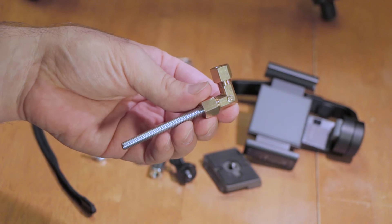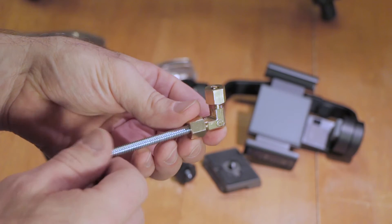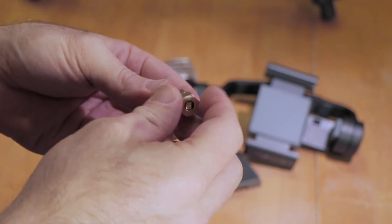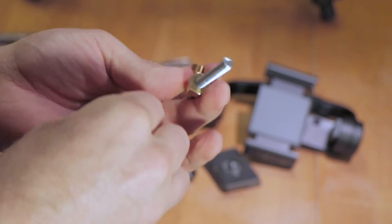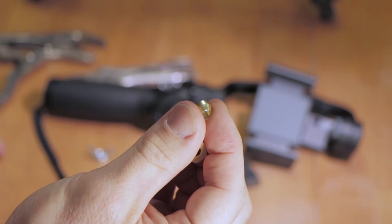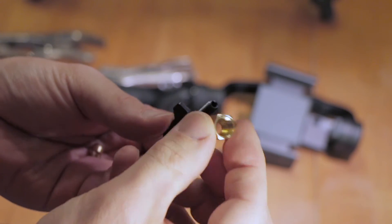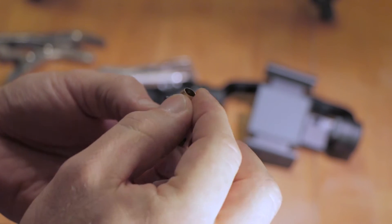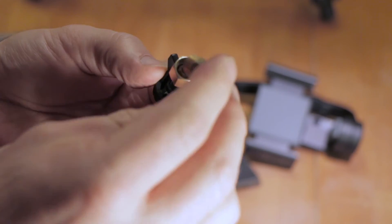First, attach the compression fitting to the all thread and set screw. The hardware store did one side for me already. Unscrew the fitting and inside you'll find a small ring — the guy at the store called it a wedding ring. Take the two-inch screw, slide the nut from the compression fitting over it, and place the wedding ring inside.